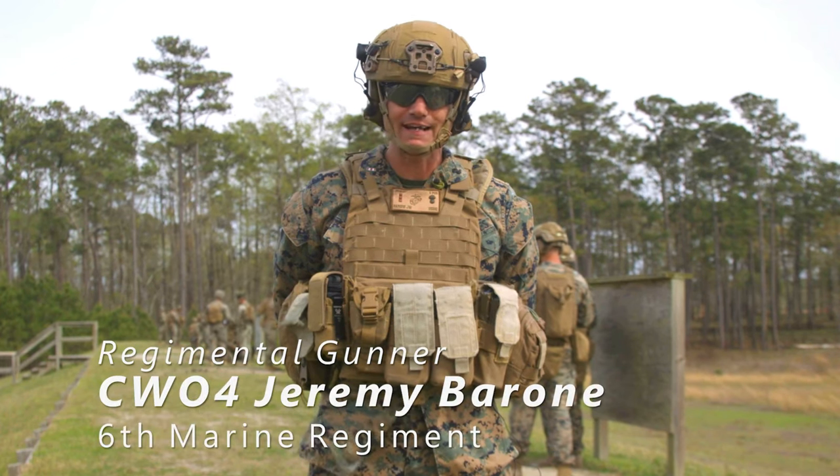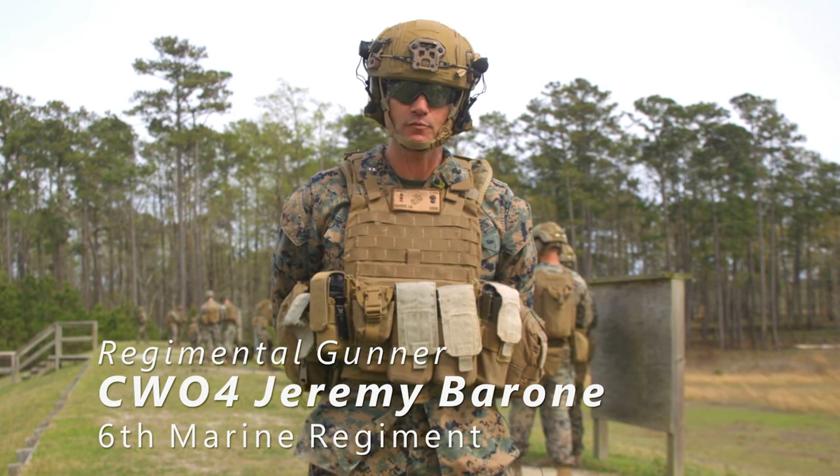We're out here with Kilo Company, 3rd Battalion, 6th Marines. I'm the Regimental Gunner for 6th Marines.